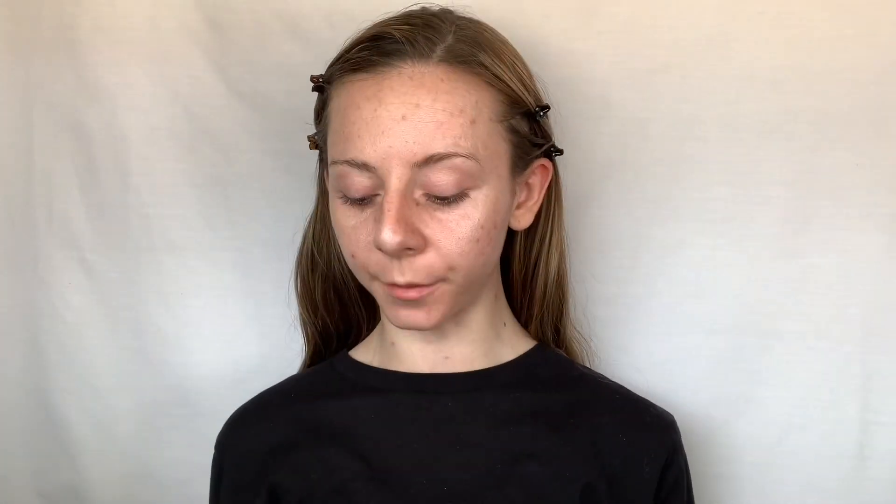First we're going to be covering up our acne. I like to use an oval flat brush and I'm going to be using the elf Hydrating Camo Concealer. Just dab it on the brush and then dab that on your acne to get rid of it as much as you can. Now that we've got all that acne covered up, let's move on to some foundation.